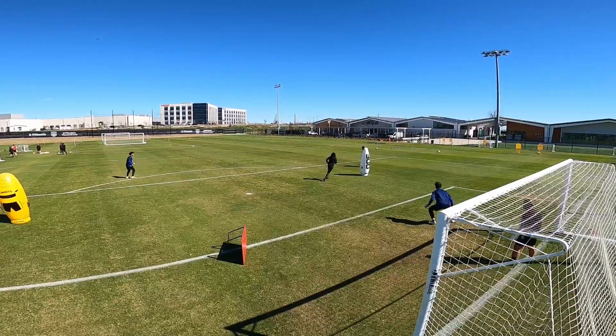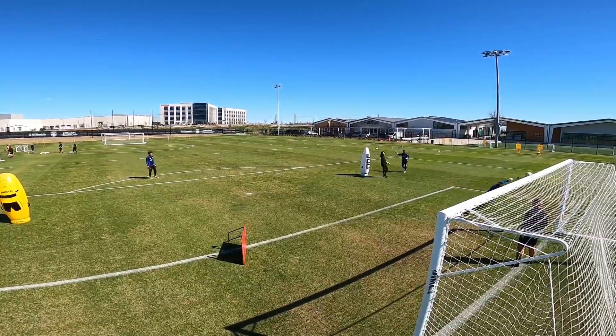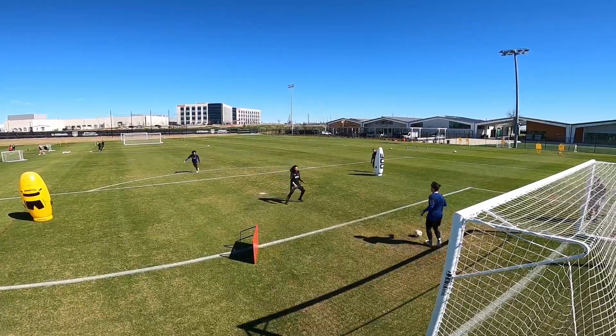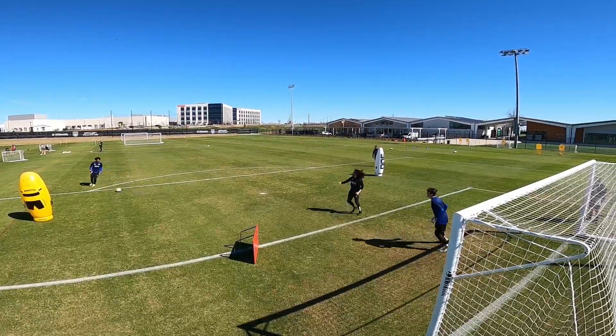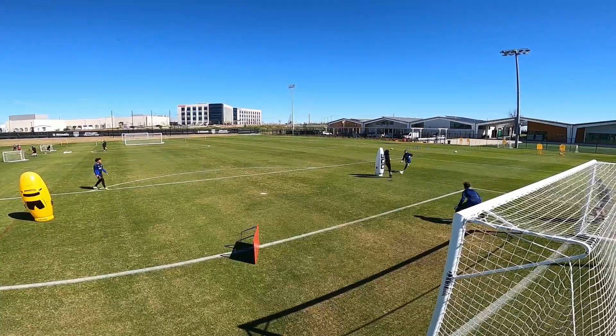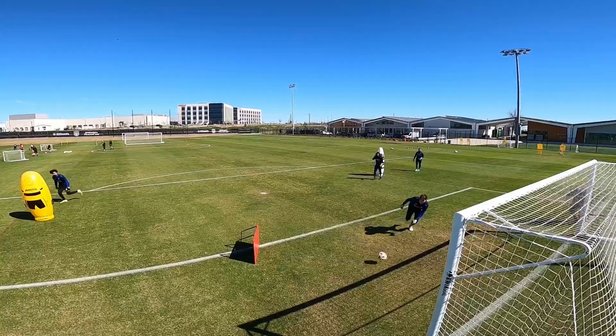Marcus has worked! Go on! Yes! Good push! Oh, come on! Get down!